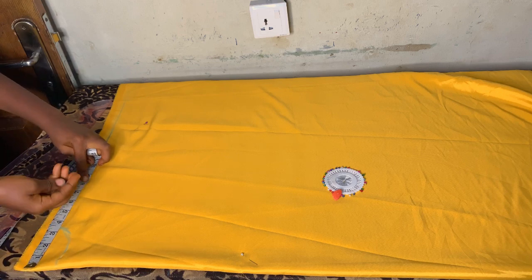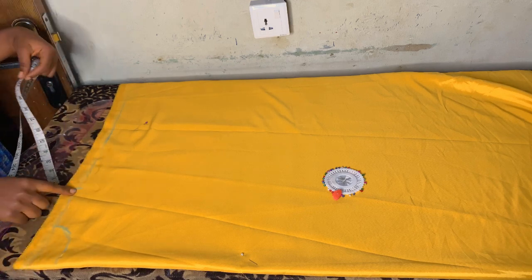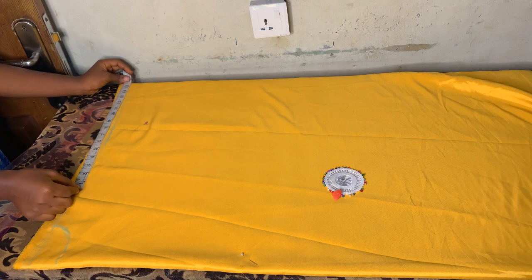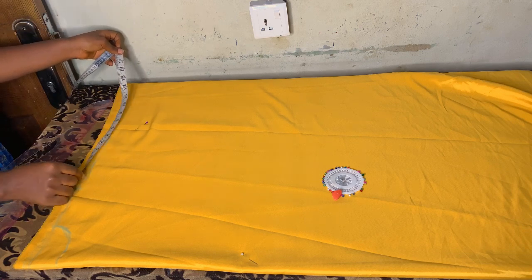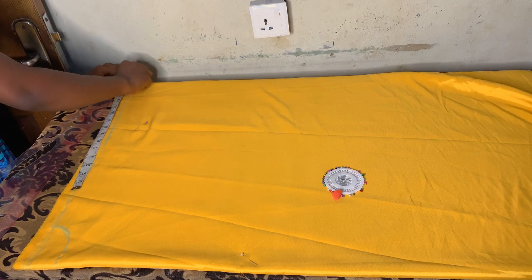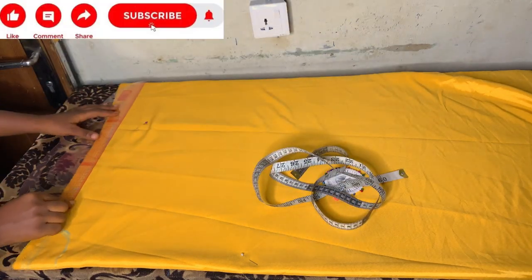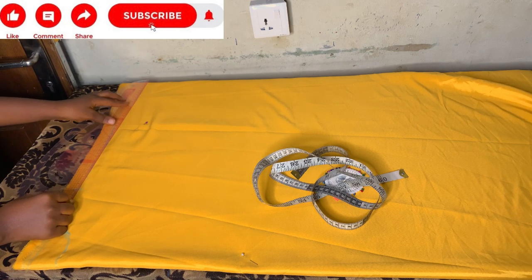After connecting my neck, I'll divide my shoulder measurement by two. 15 divided by two gives me seven and a half. I'll mark seven and a half. After marking that, I'll mark 15 inches from where my shoulder stopped — those 15 inches will be the length for my hand because I'll be hemming the hand part. Then I'll connect and do a little shoulder slant.